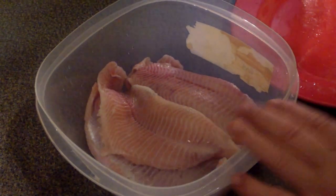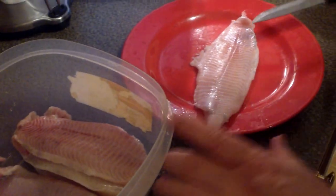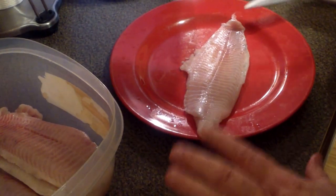Hey everybody, Hunter Fisher, Trapper, Trader, Guide, Scout and Interpreter, and Country Cook, Steve Hall, here in Nashville, Tennessee. And today we're going to do some catfish fillets — not whole catfish, but catfish fillets.